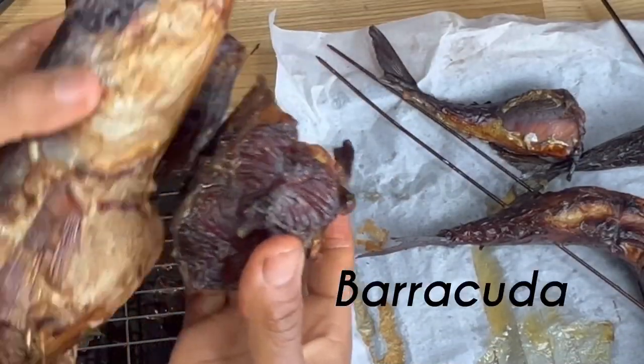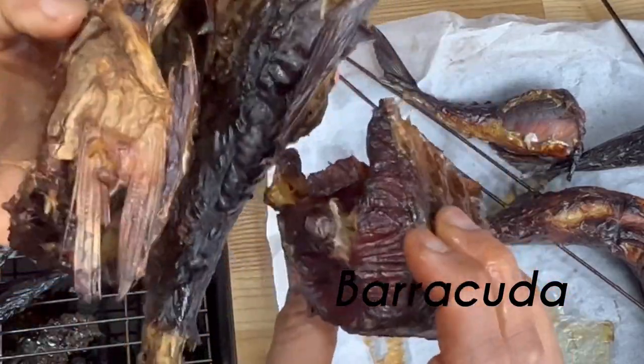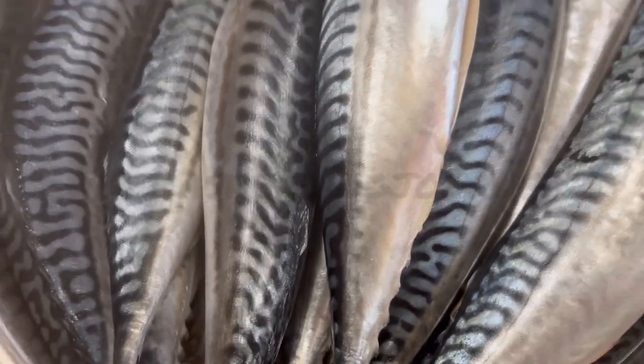We did this in the UK and you can do this too. Look at this barracuda, perfectly smoked. We started with freshly bought fish, and this is one of the reasons I wanted to do this — because I know how fresh the fish is.